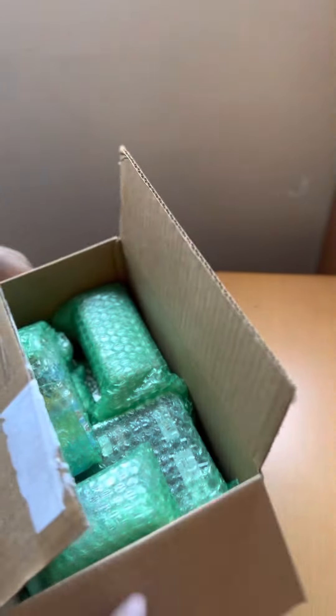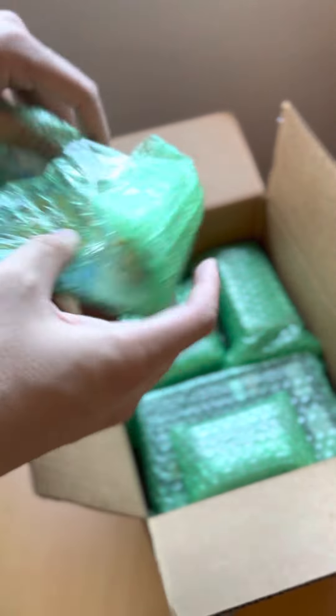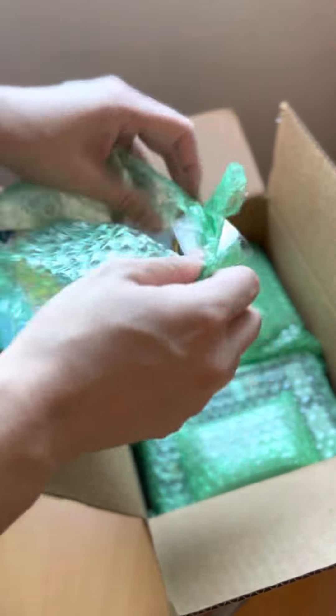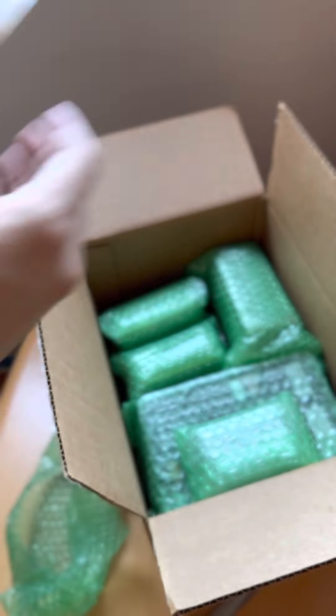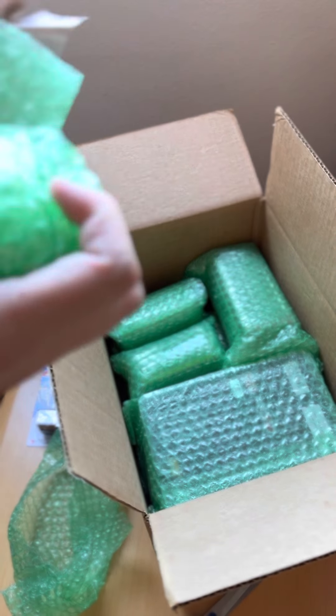So let's see what we got here. First thing is going to be this S15. I don't remember ordering an S15 — that's weird. But that's cool because I would like an S15 one day.